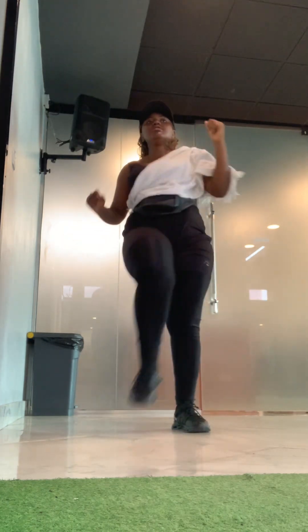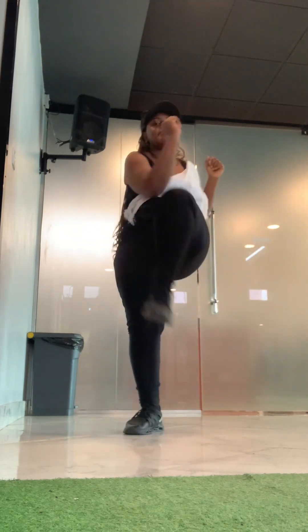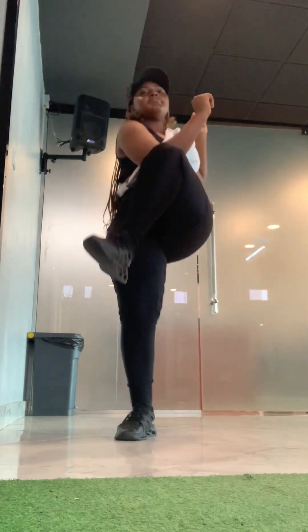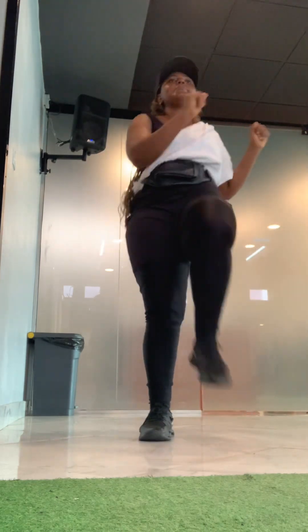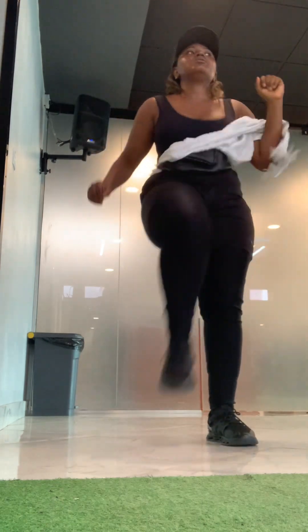So after using the treadmill I had to do my tummy exercise. If you know me, you know I like this exercise so much. I did this for 60 times — I'm already used to this particular workout. So if you're a beginner, you can just do 20, then as time goes on you keep adding. And that was all!